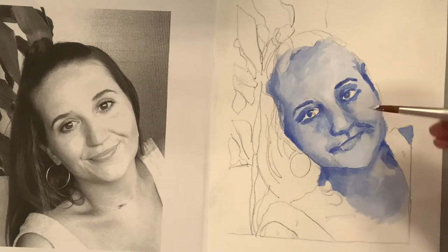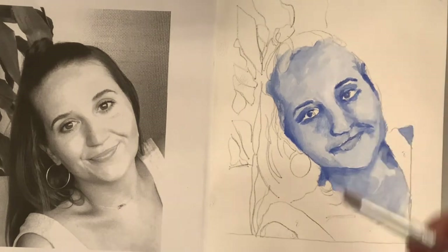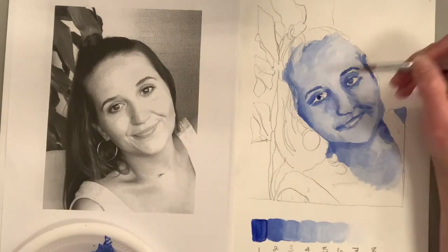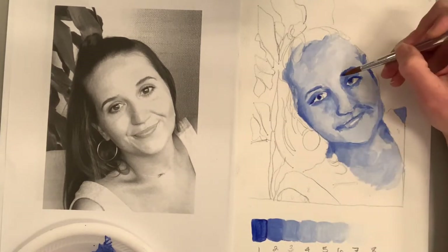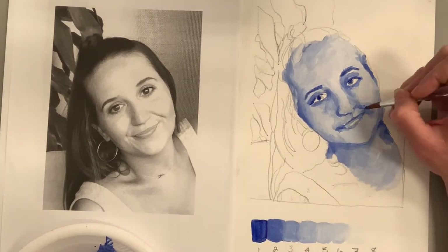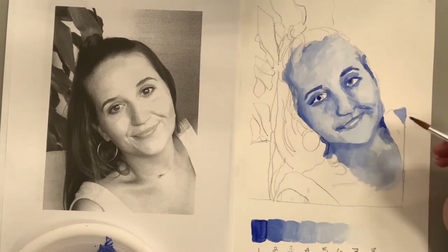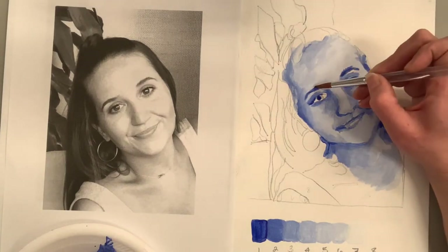I'm laying in the base ultramarine blue for those dark areas so that if I go too dark, there's a little base color underneath to tone it down when I blend. I don't have all the facial features exactly right — the nose isn't there, the cheeks aren't right, the lips need work — but I like to put a layer down, then go back with a critical eye to see where the darkest darks and lights are. Hanging it up and looking from a distance is also very helpful.